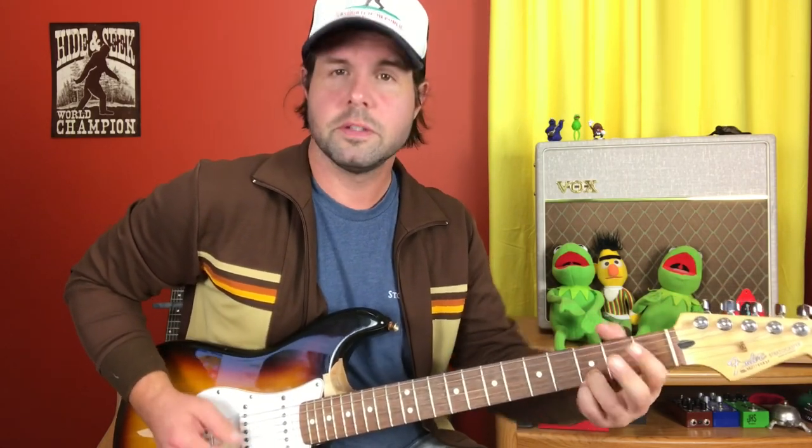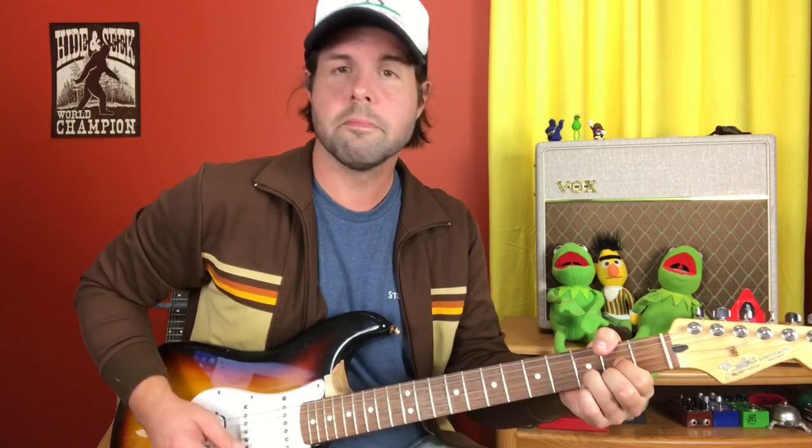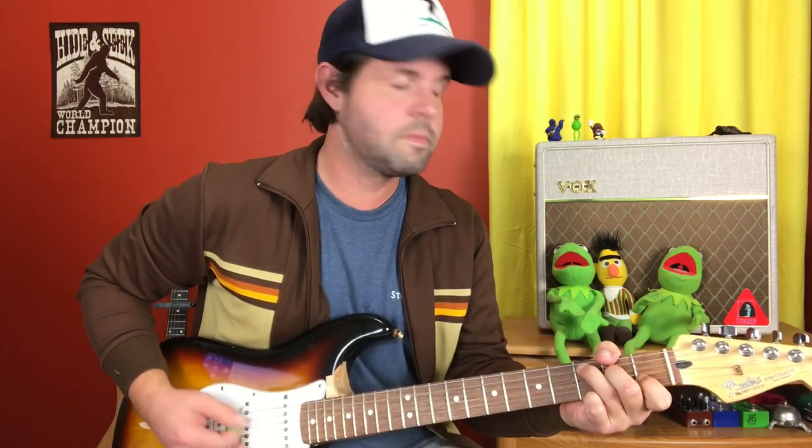For the verse, we're gonna play C, D, G, C — three times. C, D, G, C. One more time: C, D, G, C. And the last time is a little different: C, G, and D, into the chorus.